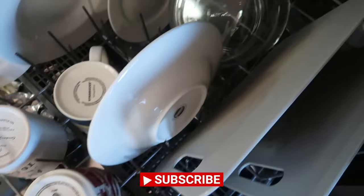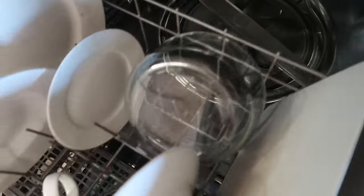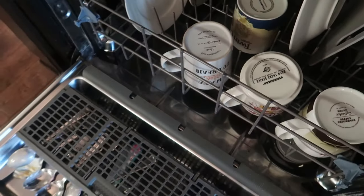Also, make sure that you are changing your dishwasher filter. Mine's probably pretty nasty. I'll link a video in the description box below about how to easily do that.